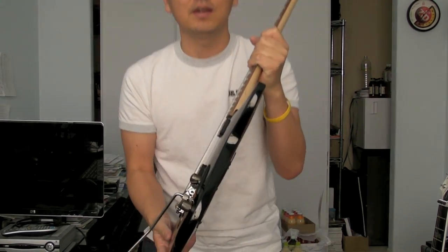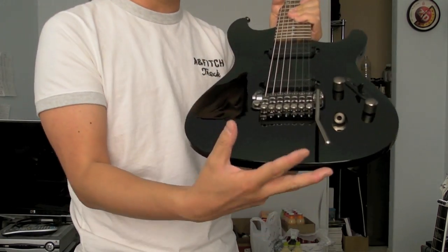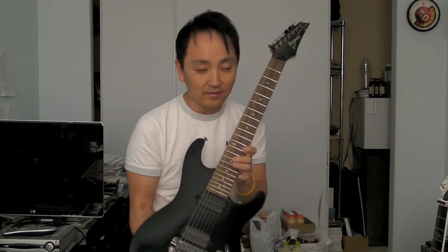First of all, I will again show you the Ibanez S7320, which I used for the Angle amp lead channel stuff. It is a seven string guitar. The body is all mahogany, just like an S series. I believe this is a year 2006 model when they first came out with the seven string S. The side profile is extremely thin, but the meaty part of the guitar is still full thickness, thus not sacrificing the tone, but extremely carved edges make it very comfortable to hold and play.